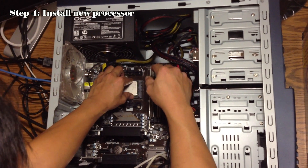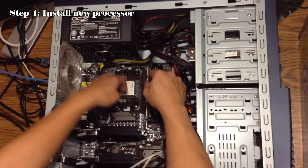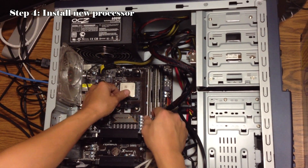Make sure all the pins are lined up. Pull down the lever.